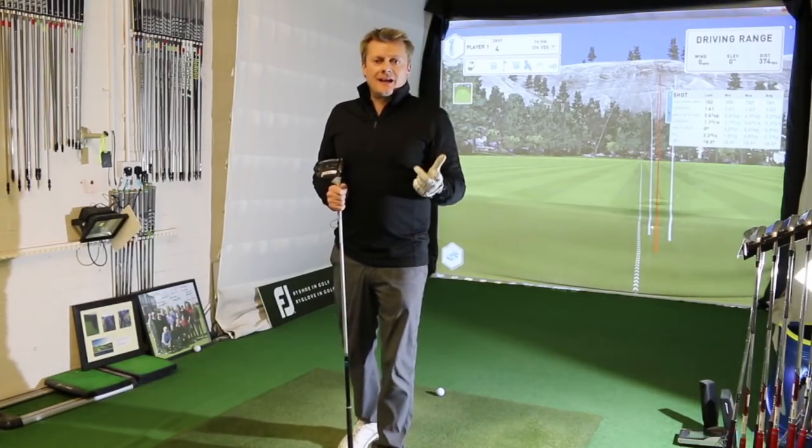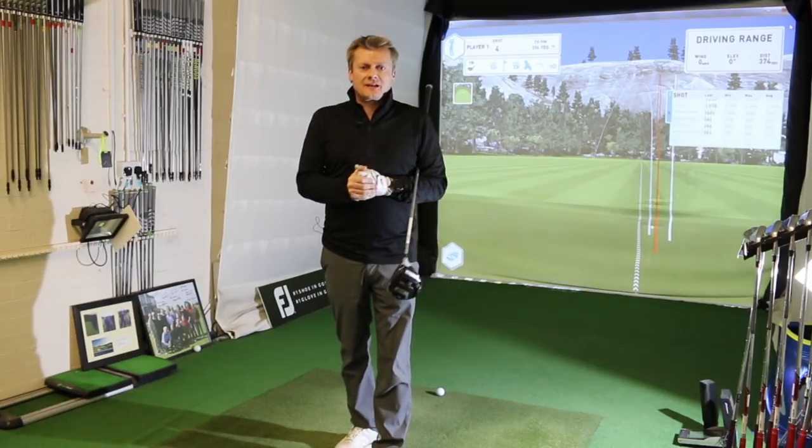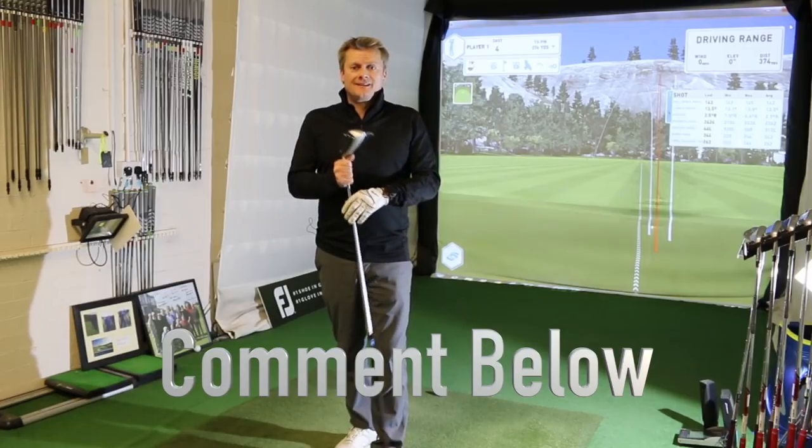Thanks for watching and I hope you liked the honest review. Please like and subscribe to the channel. I'm going to do a few more reviews in the next few weeks — looking next at the Callaway Rogue, so let's see how that performs.